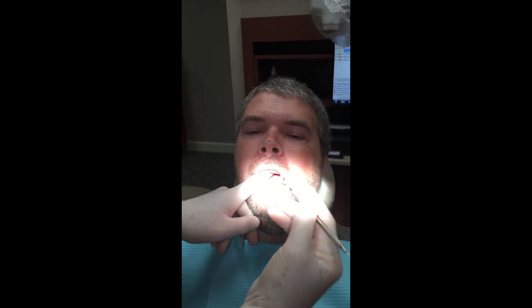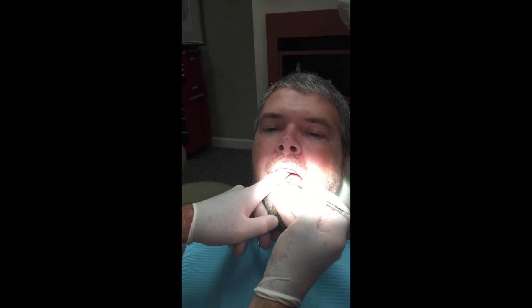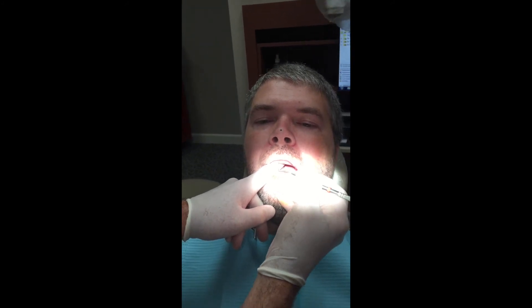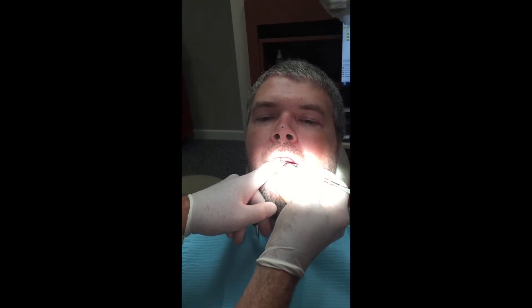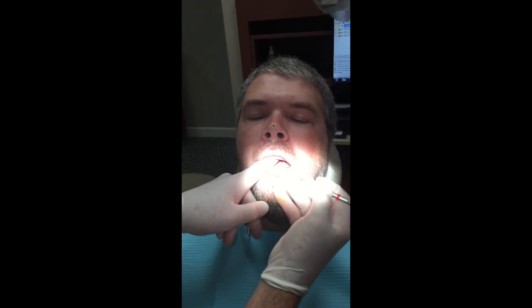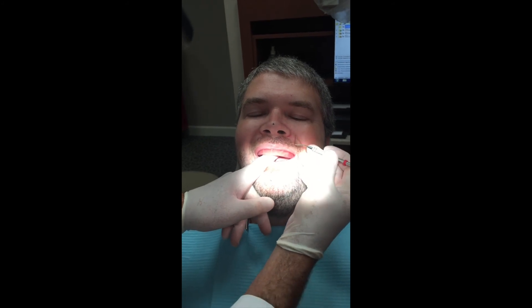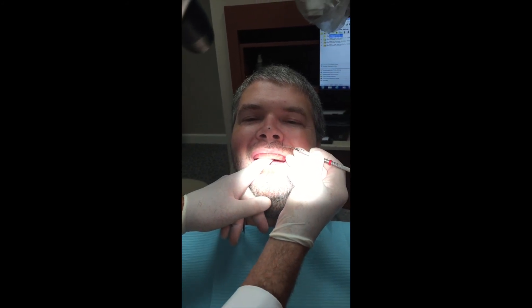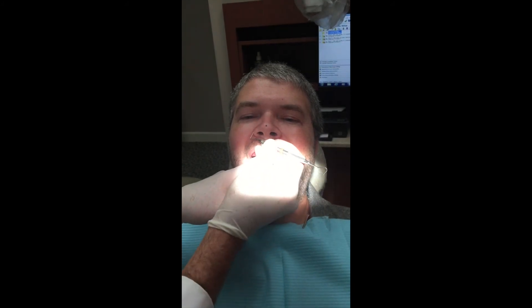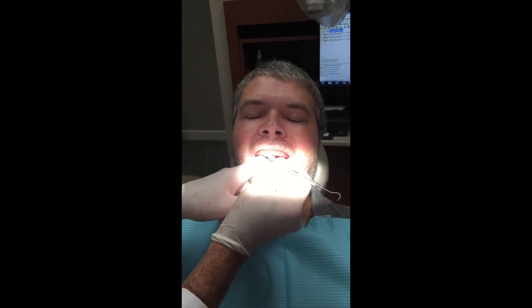We're going to steady the wax rim and then the first thing we're going to do is mark the midline. We're looking right down between the nose and the philtrum of the lip. We mark this right here in a vertical line — I use an explorer because it's safe. Then we want to come down from where the corner ala of the nose is, and that marks where the cuspids go. We come over to the nose over here and mark where the cuspids are.